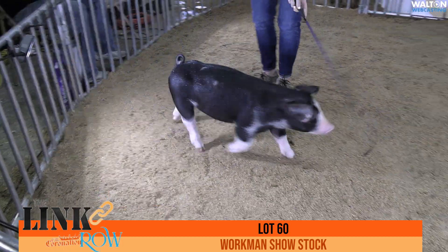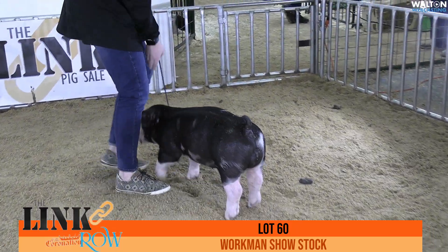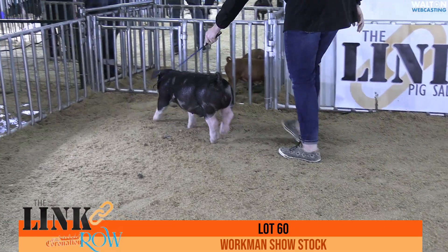Lot number 60 comes in here next. This is the other entry from Workman Show Stock. That is going to be the Poland Barrow. He's 15-3. This is a Due Process Black Mamba.